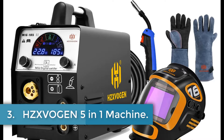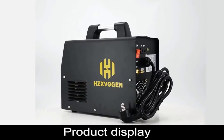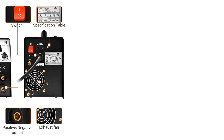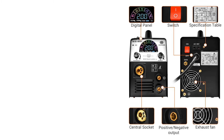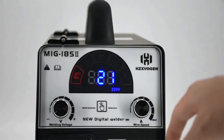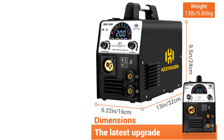Number 3: HZIVAN 5-in-1 Machine. The HZIVAN MIG-185-2 is a versatile and multifunctional welding machine designed for efficient MIG, lift TIG, and MMA welding applications. Originating from mainland China, this compact unit measures 47 x 29 x 35 cm and weighs 10 kg, making it portable and user-friendly. It operates with a power input of 220V and supports welding wire diameters of 0.6, 0.8, and 1 mm, and welding rod diameters of 2.5 and 3.2 mm. The machine offers an adjustable current range of 10–185A, suitable for welding carbon steel, stainless steel, and galvanized steel, with a duty cycle of 40% at 160A.